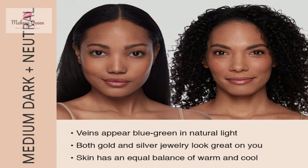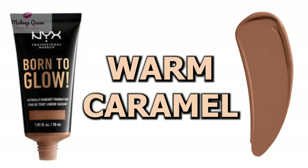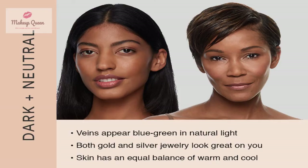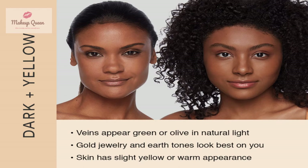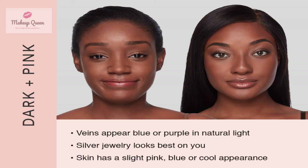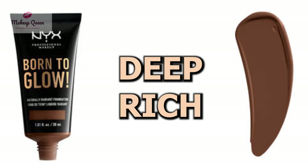Medium dark skin with neutral undertones can use warm caramel, honey, and mahogany. Dark skin with neutral undertones can use the shade deep sable. Medium dark skin with warm undertones can use the shade mocha, and dark skin with cool undertones can use the shade deep rich.